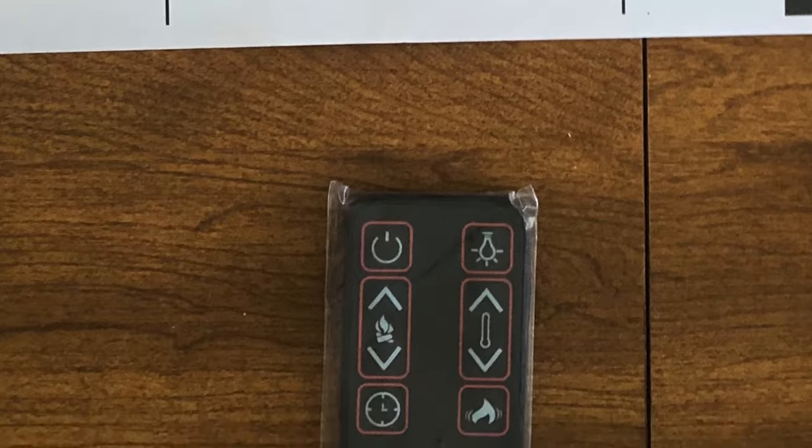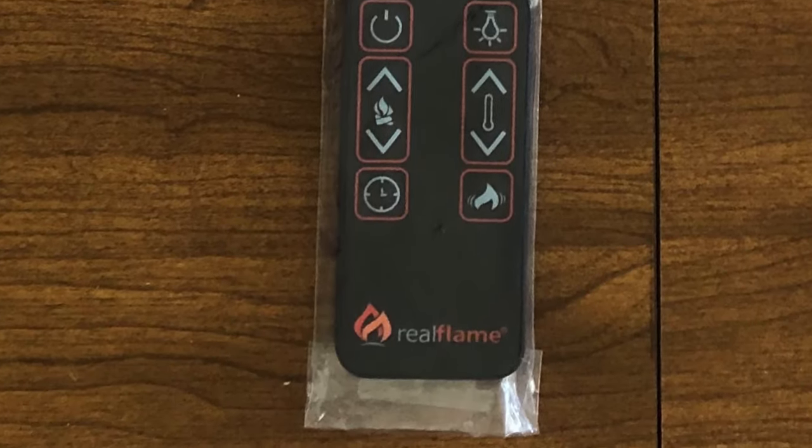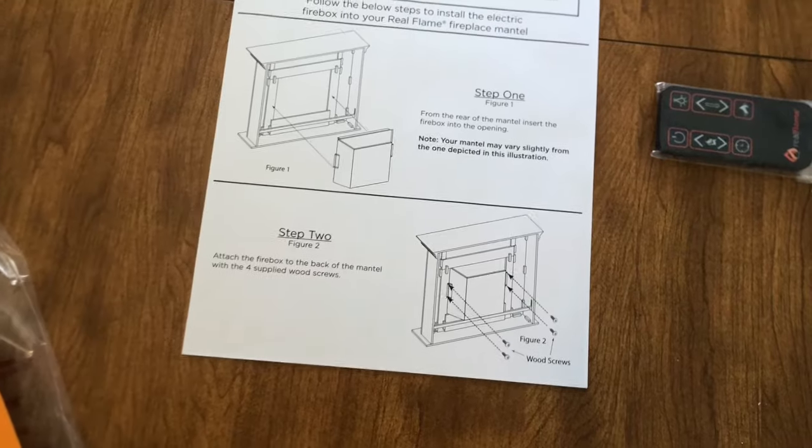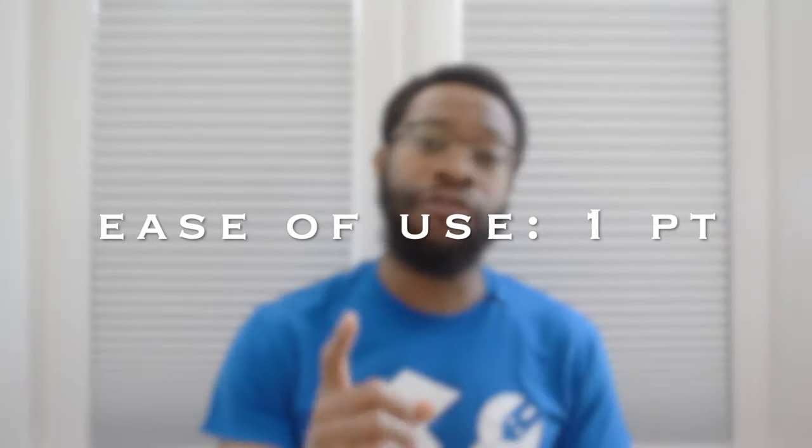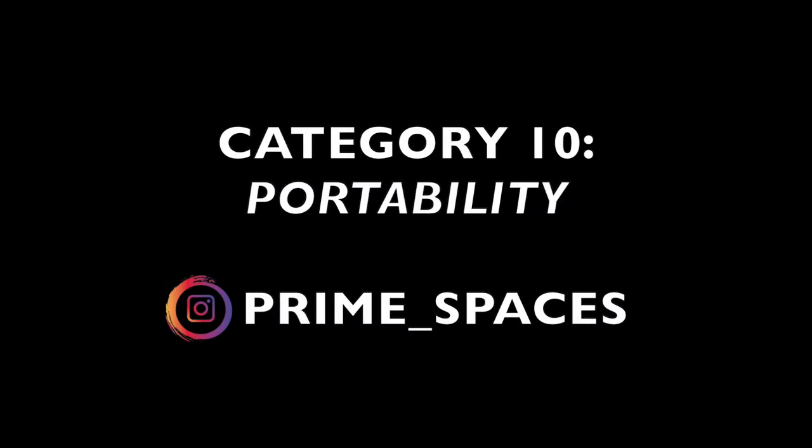Besides your TV being placed on the stand, the only other feature you'll be using is the remote control to control the different features of the firebox. The remote control uses symbols to signify which feature it controls and there are six buttons or symbols total. The symbols are pretty intuitive and self-explanatory, but if you're unclear as to which buttons control certain functions you can refer to the firebox user guide, and after a use or two you really won't need it anymore. In fact the customer I completed the assembly for had already gotten familiar with the remote before I even left. That being said this TV stand earns one full point for the ease of use category.